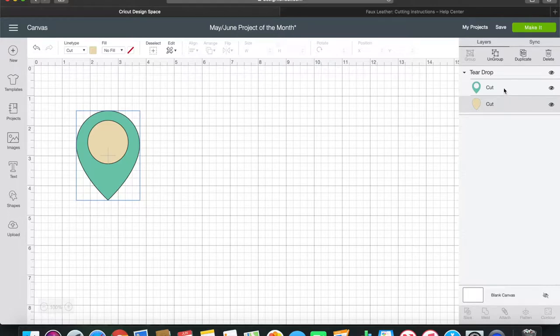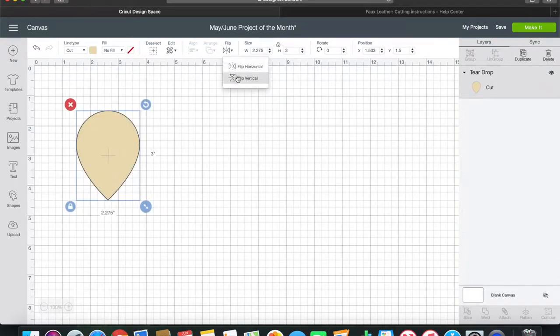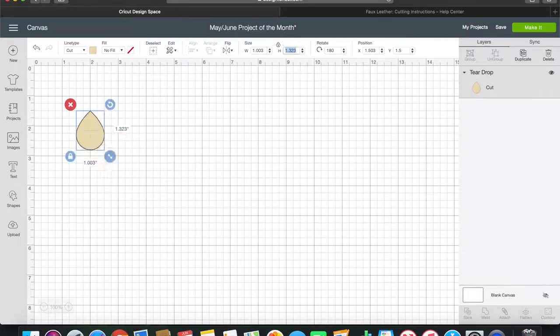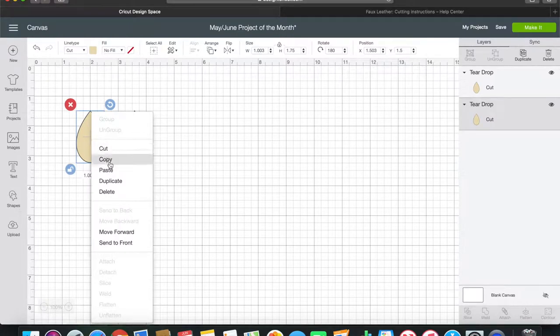I'm going to layer something else on top, so I'll delete the teal colored one and flip this so it looks more like an earring. For sizing, I like the height to be 1.75 inches - unlocking it, the shape I want is 1.003 by 1.75. You can make your earrings as big or as little as you want. I have sensitive ears so I like mine a little smaller. Now I'm going to copy and paste - Ctrl/Command C and then V.